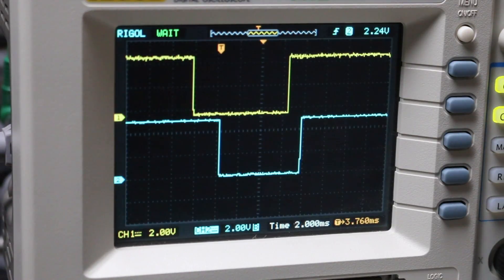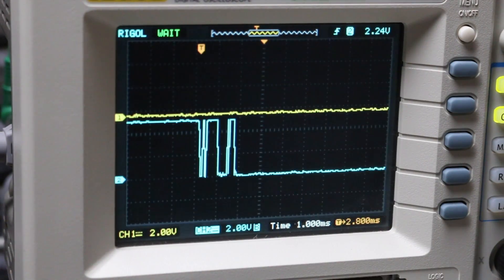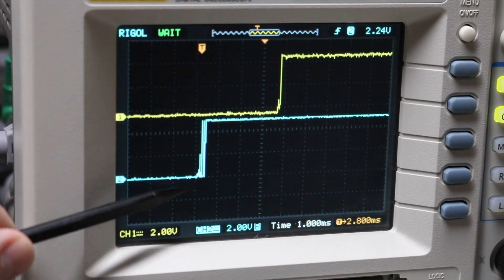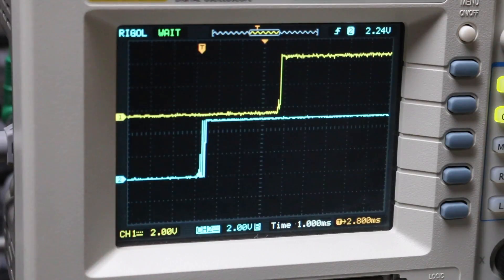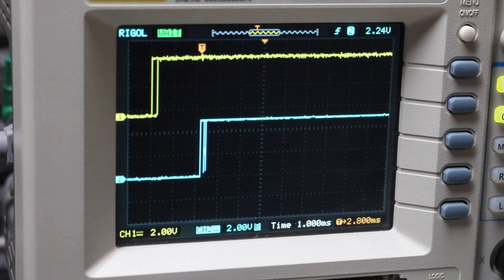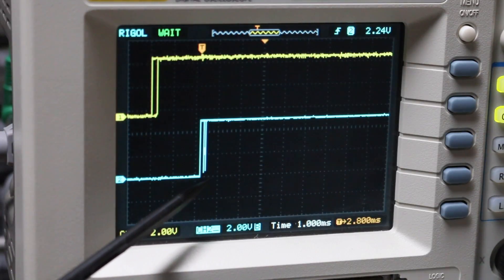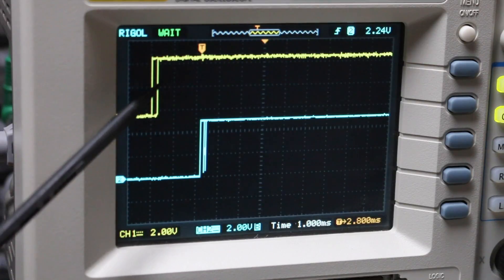Let's try to generate some contact bounce and see how that looks. An exaggerated slow turn allowed one output to bounce around for two milliseconds. Trying normal rotations, it looks like it's within 500 microseconds — about half a division with one millisecond per division. Going exaggeratedly fast, on both rising edges I got maybe up to half a millisecond, so about 500 microseconds of bounce.